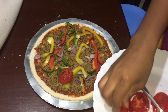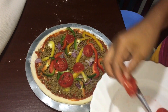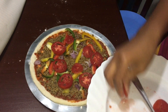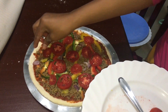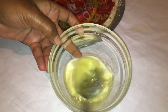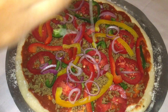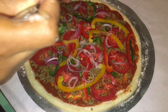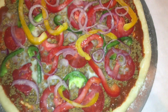Last but not least, you're going to add sliced tomatoes on your pizza bread. Then crack your egg, beat it, and pour it on your pizza. You can use cheese or you can use an egg. Finally, place your pizza in an oven at 180 degrees for 20 minutes. You can also use a gas stove to cook your pizza.